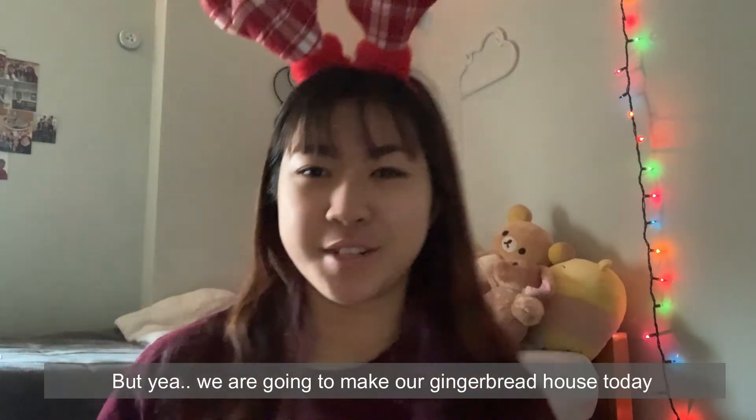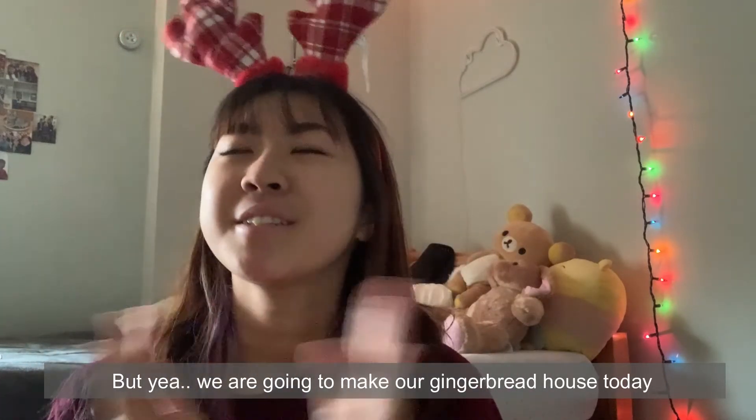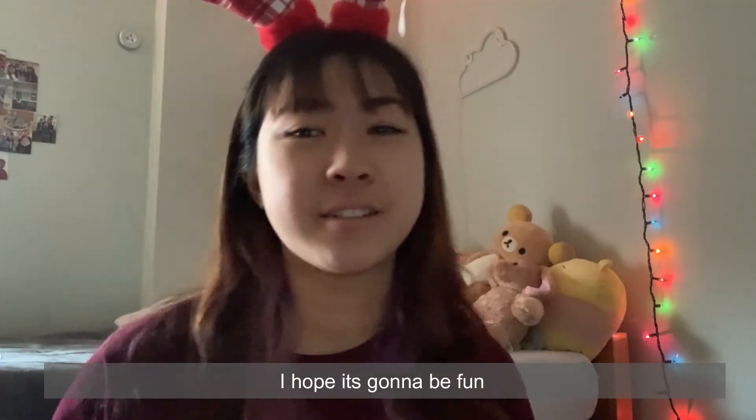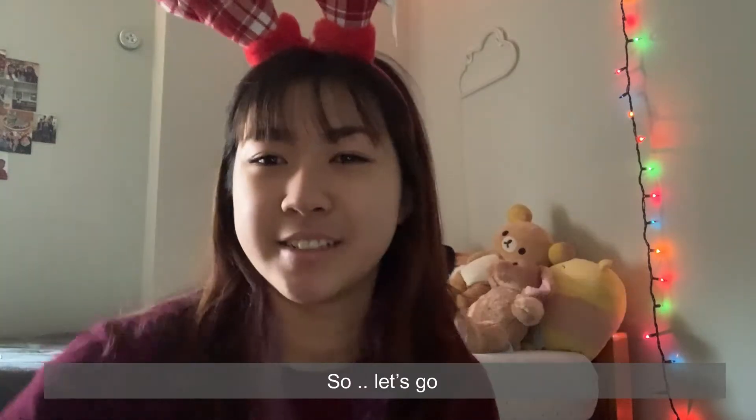We're going to make our gingerbread house today. I'm sure it will be fun because it's also my first time doing it. I hope it's going to be fun — so let's go!